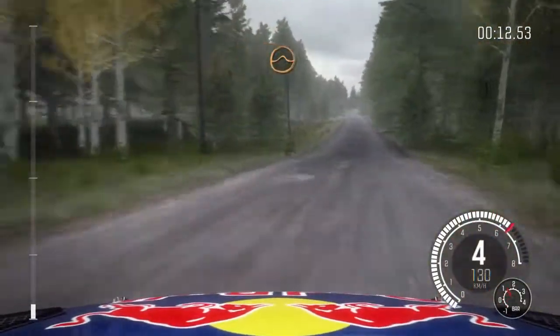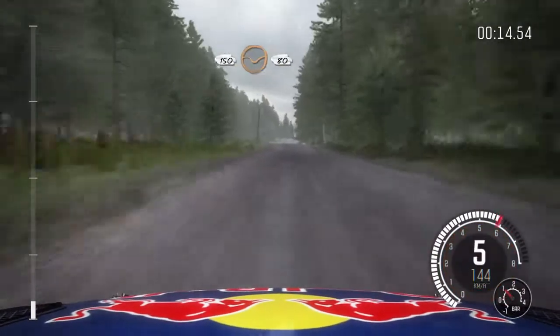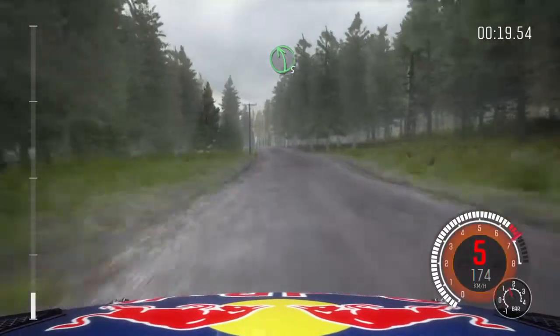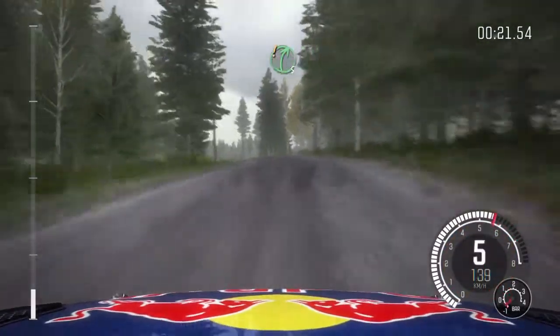Jump maybe, 150 through depth, middle over crest, 80, left 5 half long over bump, 40, right 5 over crest.